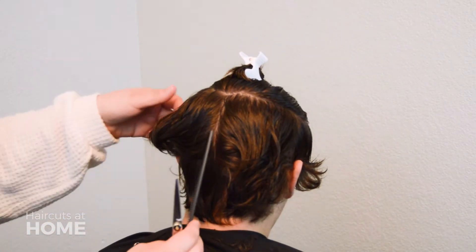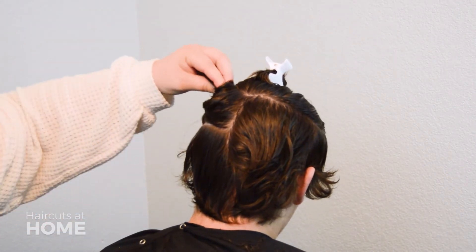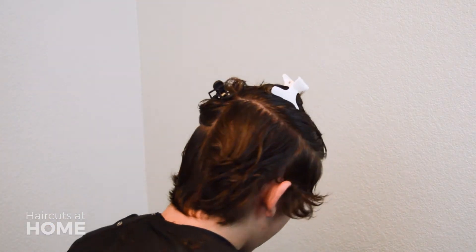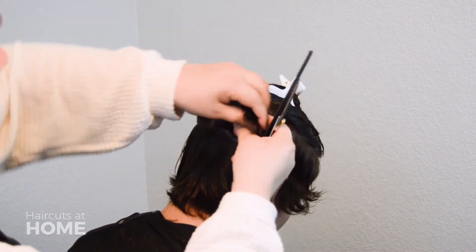Next, let hair from the clipped up sections down and if need be, wet the hair again. Don't take down too much hair — this will help you stay in control of that guide and keep you from getting overwhelmed.